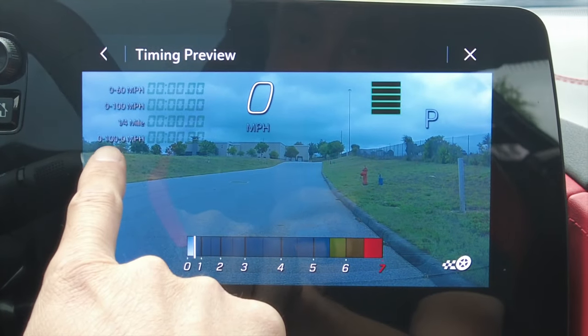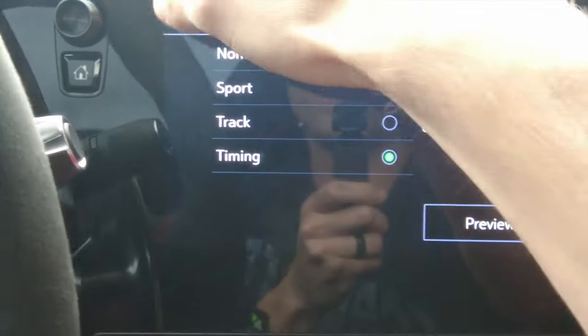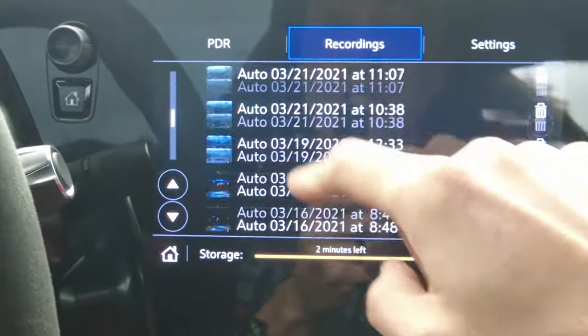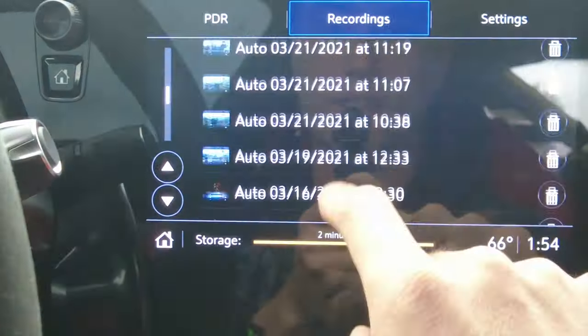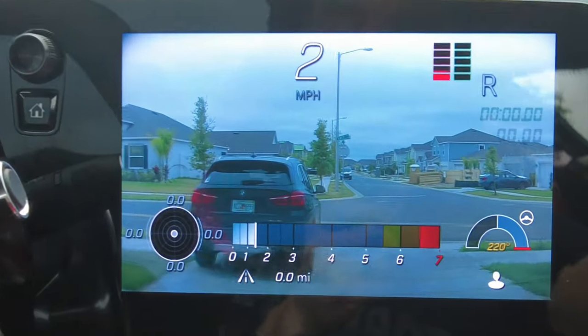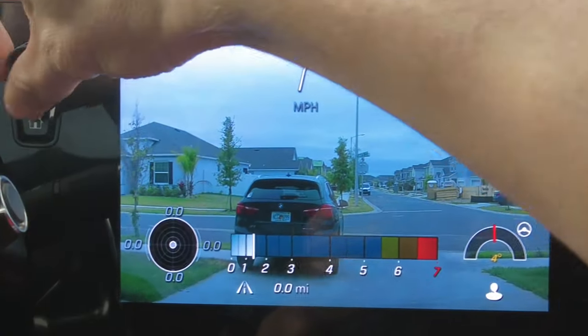This timing view shows no brakes, so it's all throttle — interesting that you don't see the braking portion. Then going back, in the recording section you can see all your different recordings and rewatch or play them back.